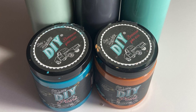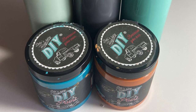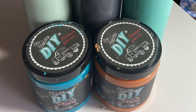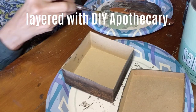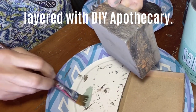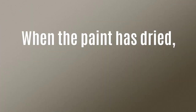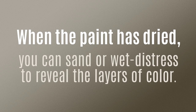I layer three to four different color combinations of DIY paint for each box, but you choose the combinations that make you the happiest — just layer it up. You can distress by using a damp cloth and rubbing back the layers of paint.